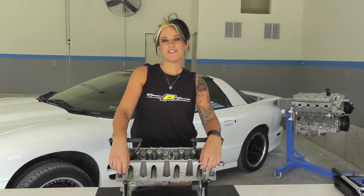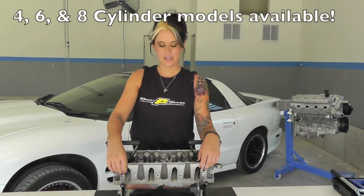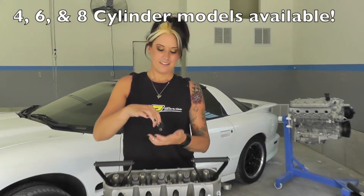Welcome to PowerShop. Today I'll be showing you the tall height mic for Beehive Springs. This small tool does a big job — it measures the installed valve spring height accurately and conveniently.